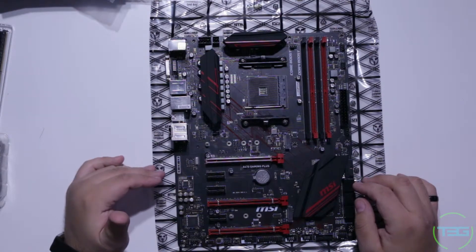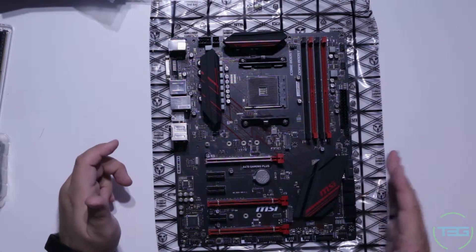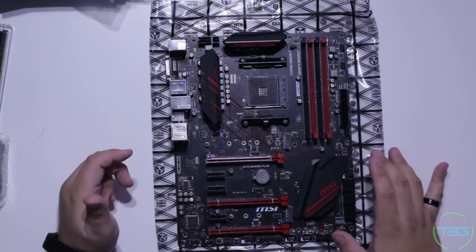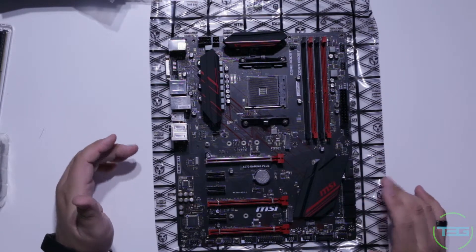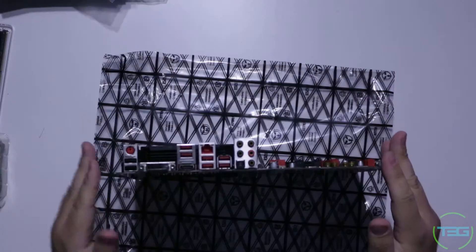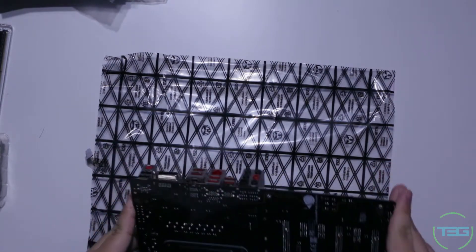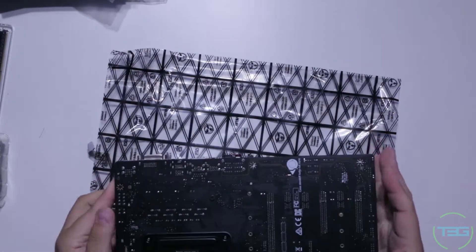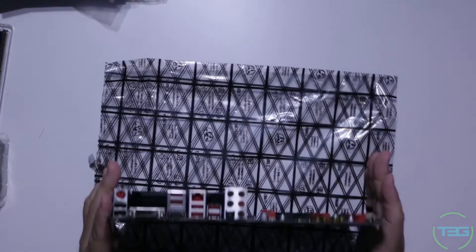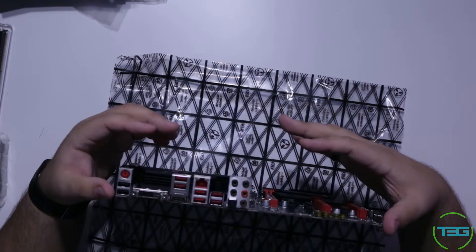If you're going for a clean look, you can run M.2 SSDs and a graphics card with minimal cables — no SATA, no optical. You'd only have USB 3.0 and front panel connections, which can look really nice. On the back we've got a PS2 port — I guess thanks for us old heads. And right there by the HDMI port there's a sticker — not sure what that's from.